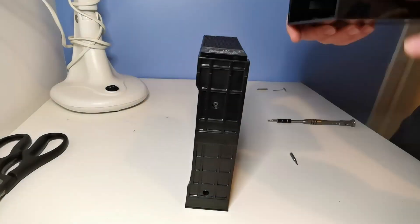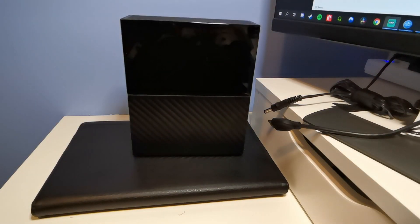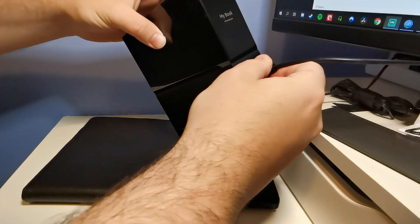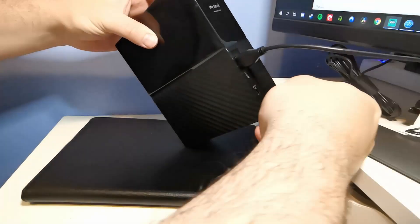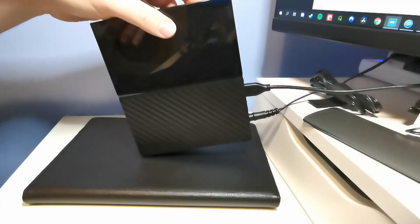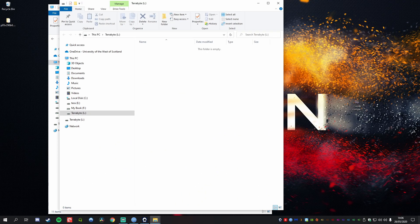Then it's just a case of sliding the back of your enclosure straight over the top, and we're pretty much ready to hook this back up to the PC now that it's re-enclosed. When hooking it up to your PC, simply connect your power cord and your USB cord. The drive will take a few seconds to spin up, and once it's got power and the PC detects the USB connection, Windows should automatically pop up with the external drive — now a 1TB drive from a repurposed MyBook enclosure.